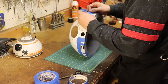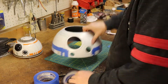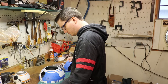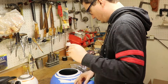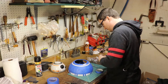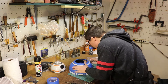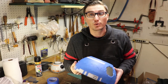We'll be right back. Alright guys, I think we've got our masking all done, so we're ready for the orange paint.